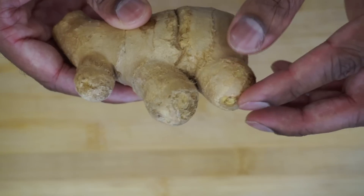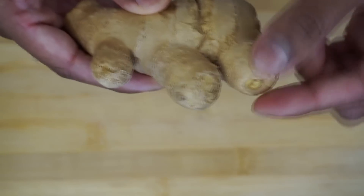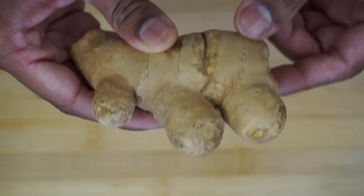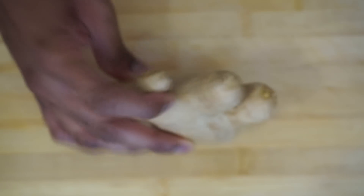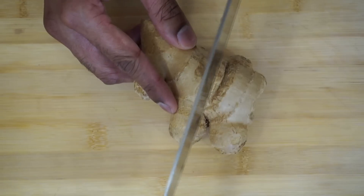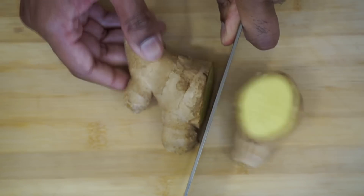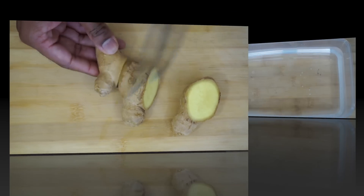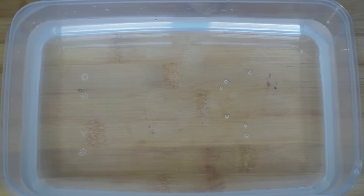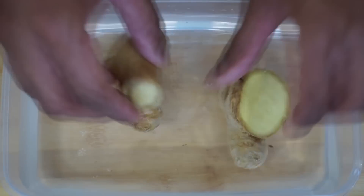This is the part of the ginger that the leaves sprout out of and the stock grows from. You want to divide each one of these into its own piece — just cut it down like so. Next, get a bowl of water and place the ginger pieces in and let it soak for about three to five hours.